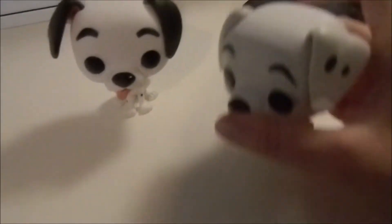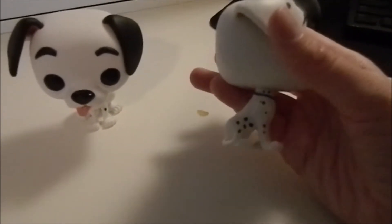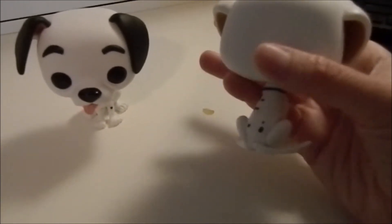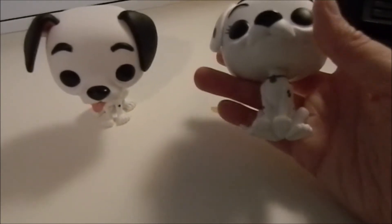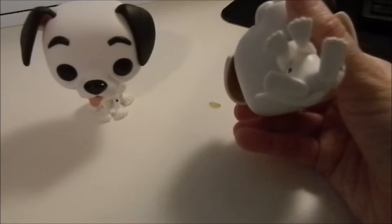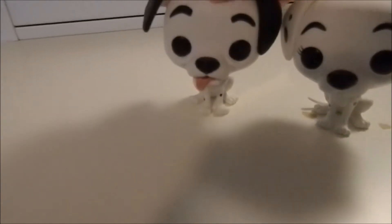Purdy has some cute little eyelashes and her little blue collar. Her spots seem pretty accurate as well — I'll have to check with the actual model sheet. Trying to see if they say anything on the bottom — doesn't look like it. But oh my gosh, I am so excited to get these.